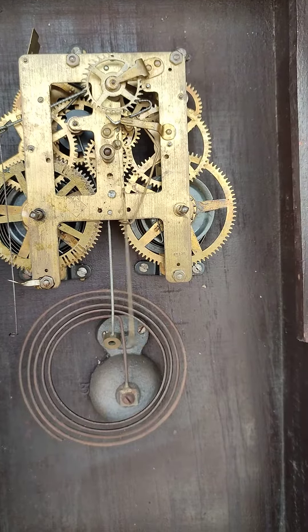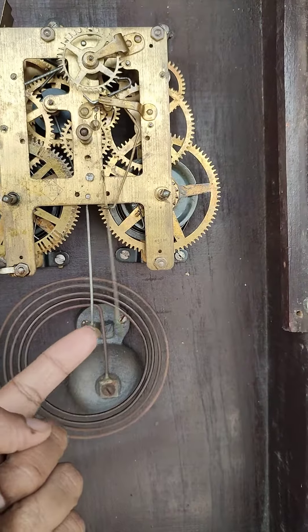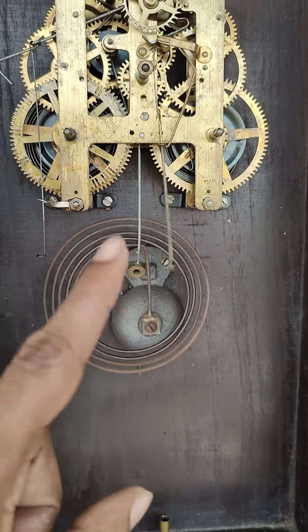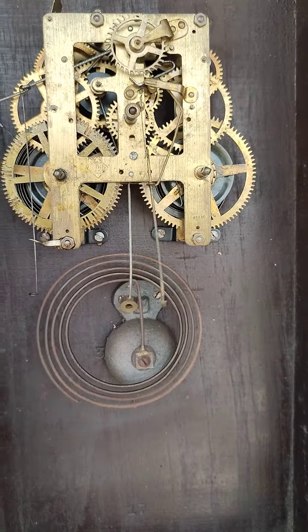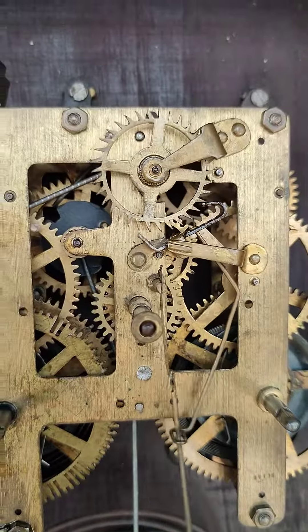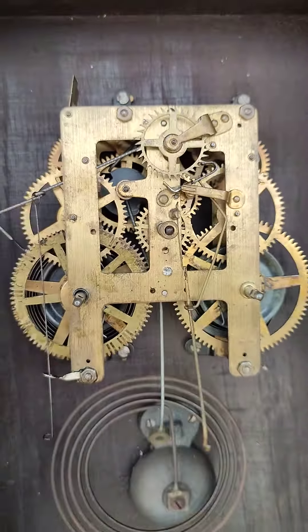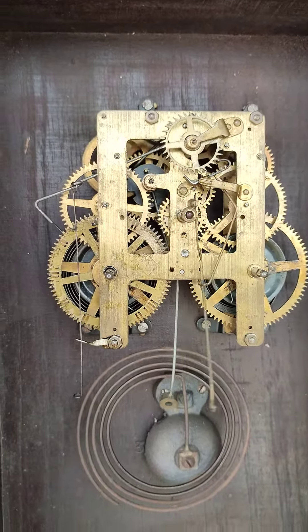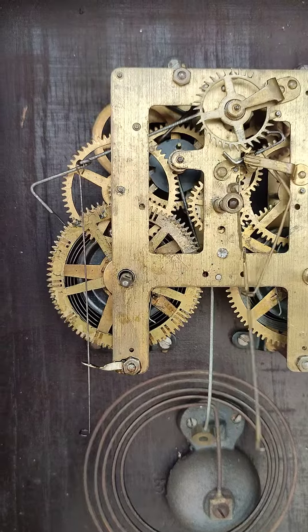This is a pendulum of speed. This pendulum will be done by one second. We have to take a few seconds and turn to the other. Here is a little better, but the first step is to turn to the other.